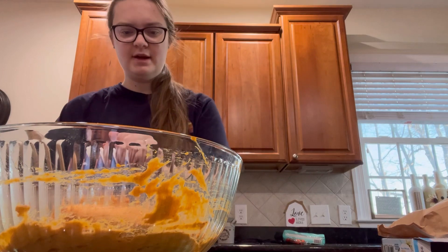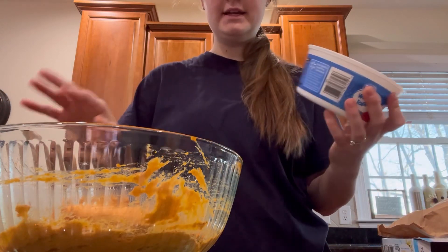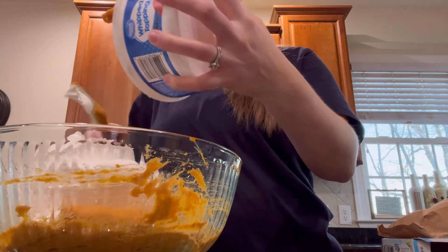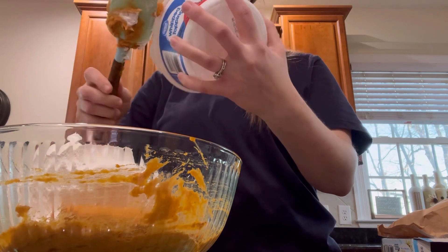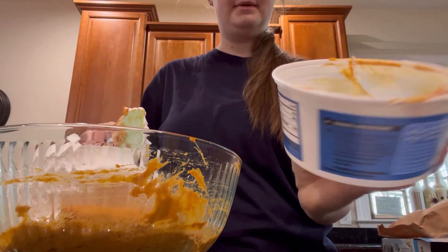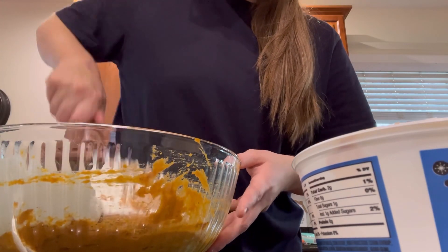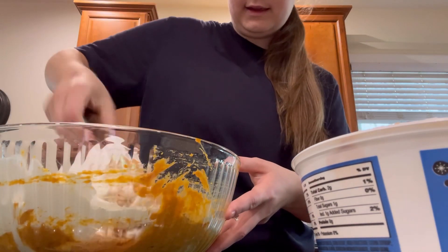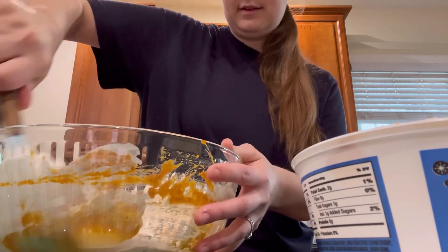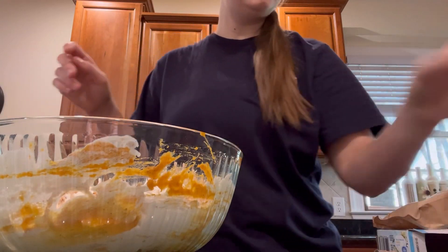Next ingredient is Cool Whip. I am going to be doing two containers of Cool Whip because I am doubling the recipe. If you are not doubling it and just doing one, you just need one container of the Cool Whip. I'm just going to mix this in a little bit and then get the other one. This is what makes it super fluffy. That is one container of Cool Whip done.